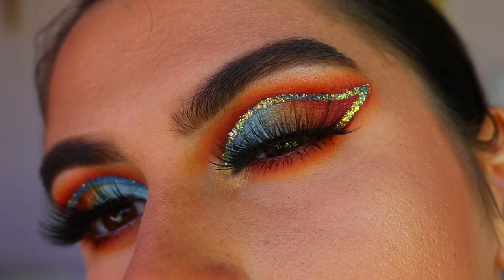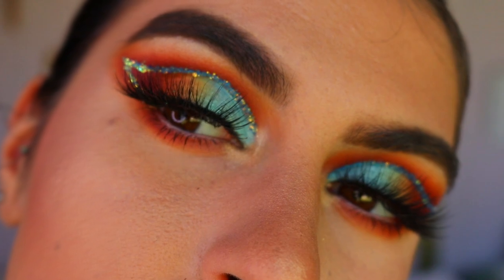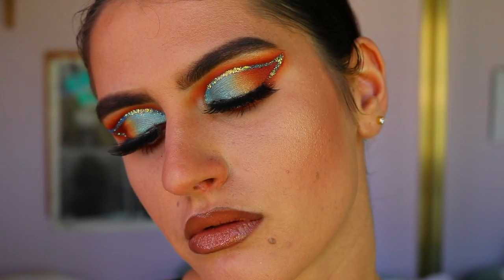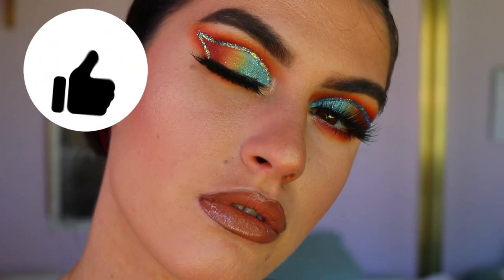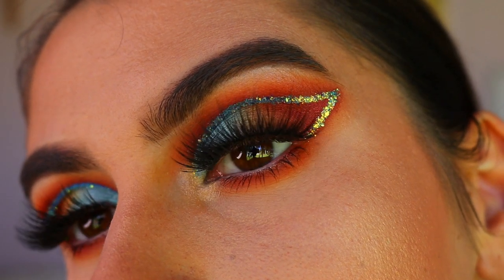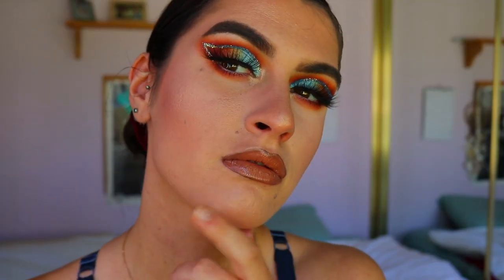That concludes today's makeup look — I really hope you enjoyed it! If you'd like me to do a full face tutorial let me know, as I've only been doing eye looks lately. Otherwise, have an awesome day, make sure to leave a thumbs up if you liked this video, and subscribe below if you want to see more. Have a great week, I love you all!